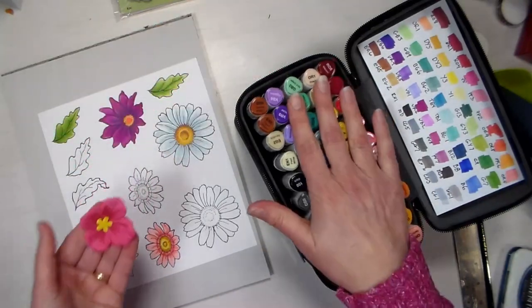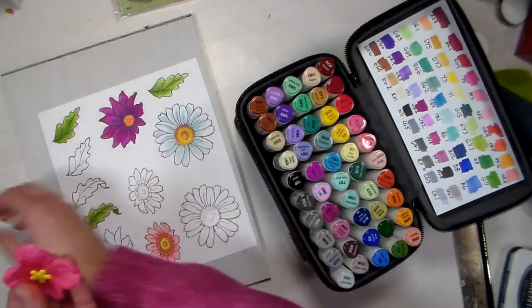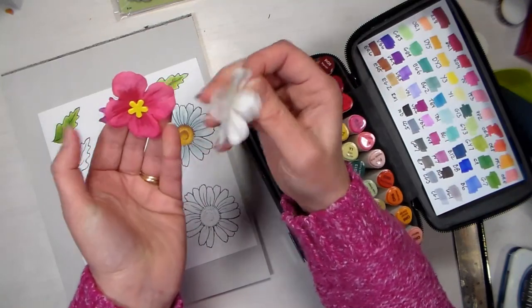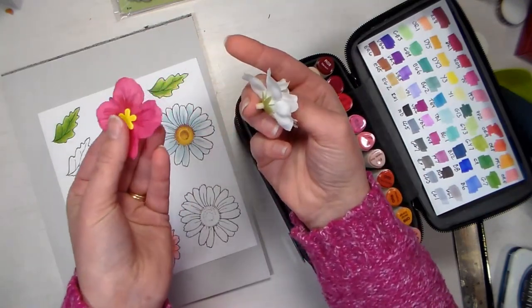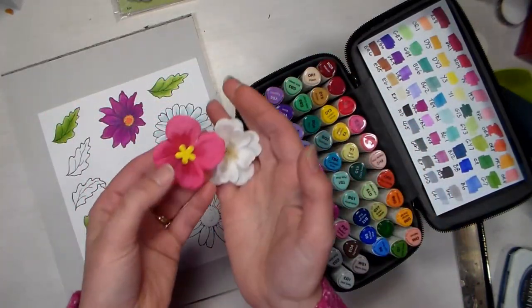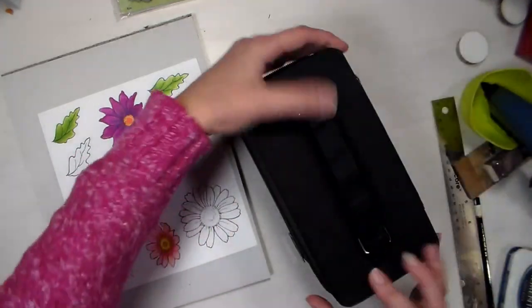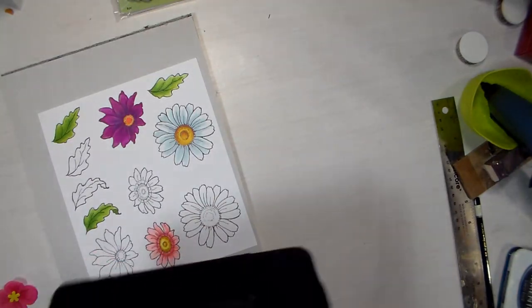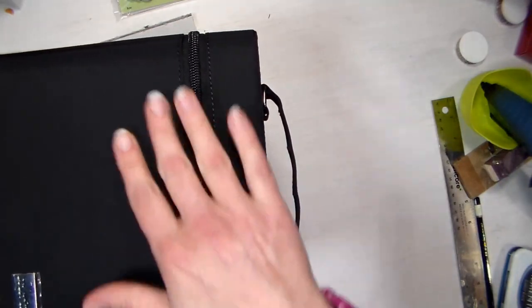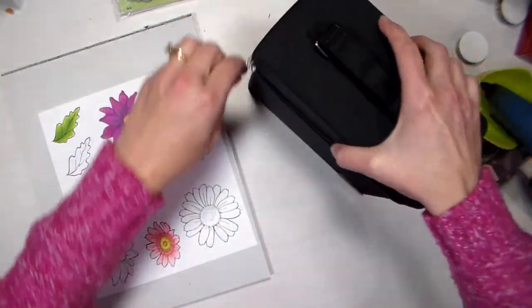Another cool thing about these markers is that they are permanent and alcohol based with very little odor. The nice thing is that you can dye your embellishments to match — I like to buy silk flowers and ribbons in white and all you have to do is color them with the markers to match whatever project you're working on. I'll show you these in action. I love this case and I can lay it flat for storage so my markers stay evenly inked on each end — I always keep my double-ended markers flat like that.